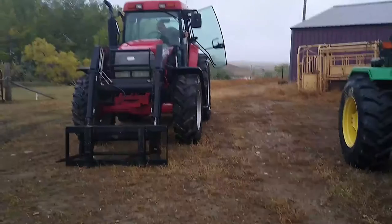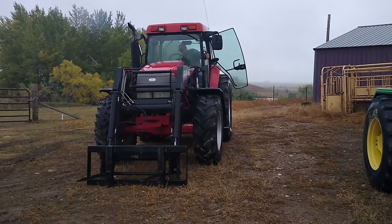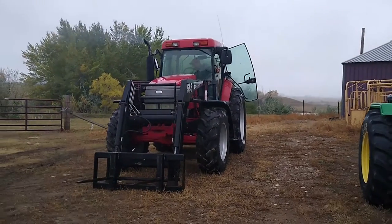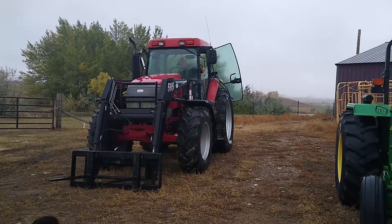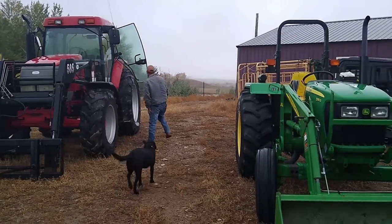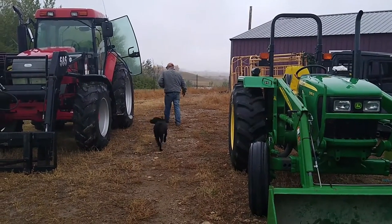Trent's warming up the McCormick — that's another tractor we bought this summer, we'll tell you about that too. He's warming that up; that's what the brush hog is currently on. We're just gonna switch it out, put it on the John Deere, and see how she runs.